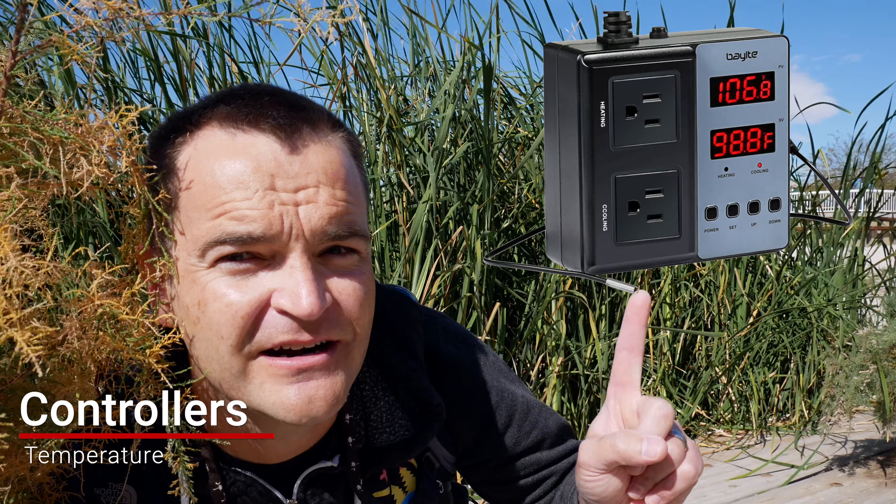There are really multiple kinds of controllers, but to simplify: you have a basic temperature controller and then you have an advanced controller. When I first started the hobby I bought the Neptune Apex — I spent a thousand dollars on it, and it's a fantastic product, but beginners just don't need it. The other type of controller I use constantly — and I think every beginner should have — is a temperature controller. My favorite is called BayEye. It has detachable temperature probes and a heating and cooling element, so you can plug in a heater and program it to turn on and off at certain temperatures.